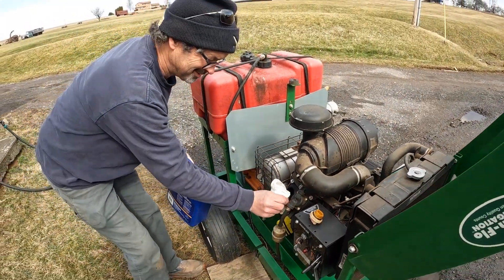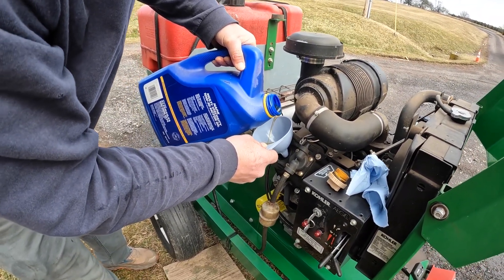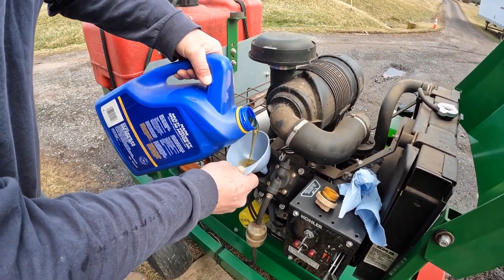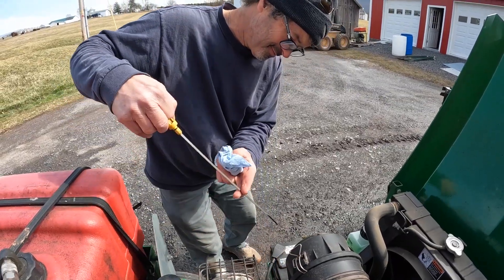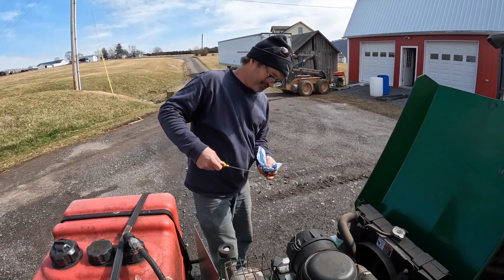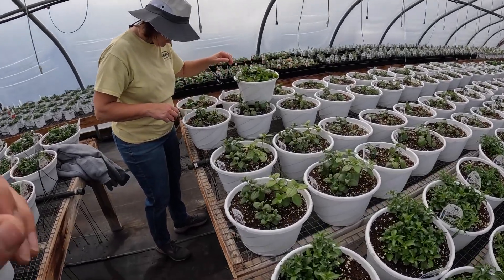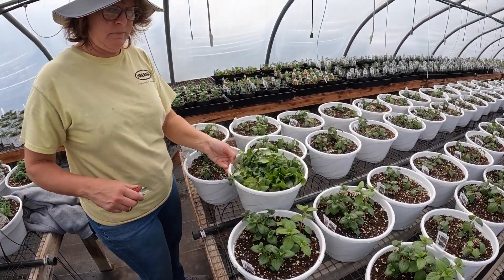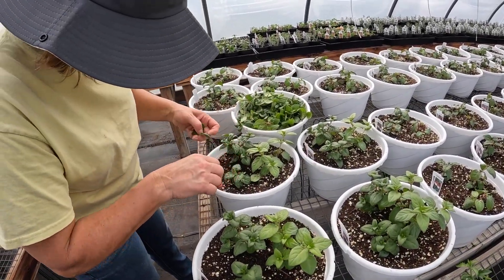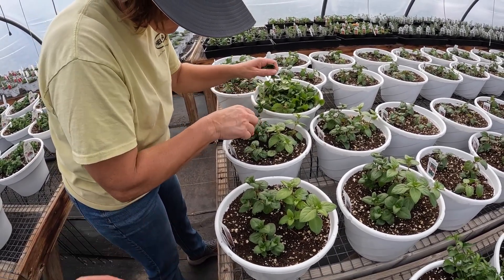That's a bad idea, we need a funnel, I'll go get one. Right on target, once it goes down a little to fill the filter, it'll be perfect I think. So mom's here in the greenhouse now trimming the fuchsias. She's already got a pot full of clippings there. Basically just trimming them all back so they're all even. That way when they grow again they'll get even bushier.